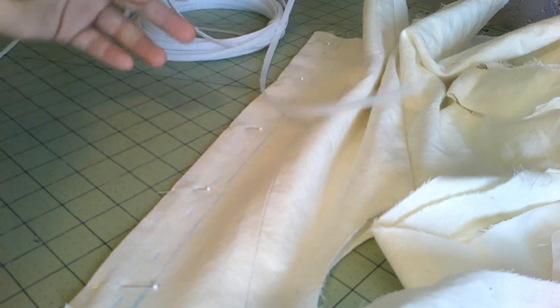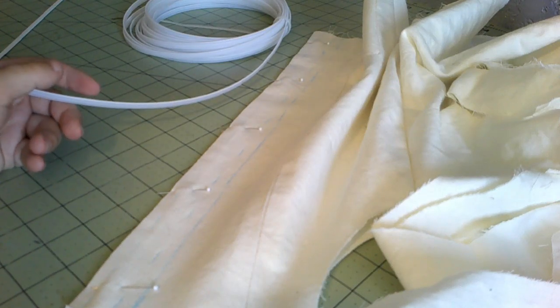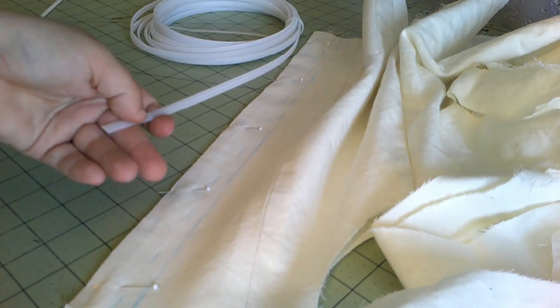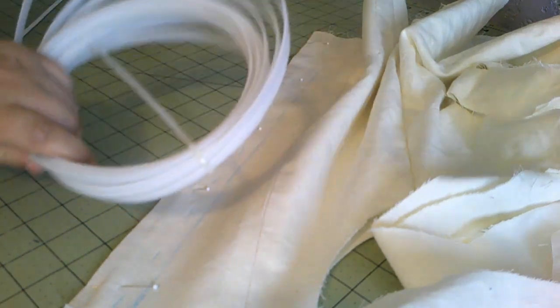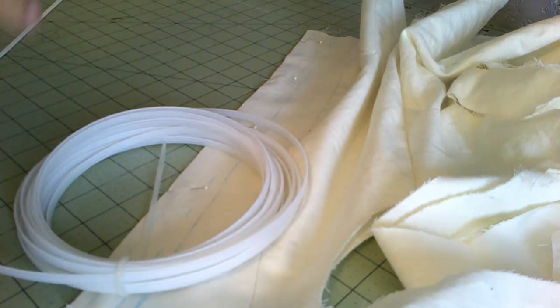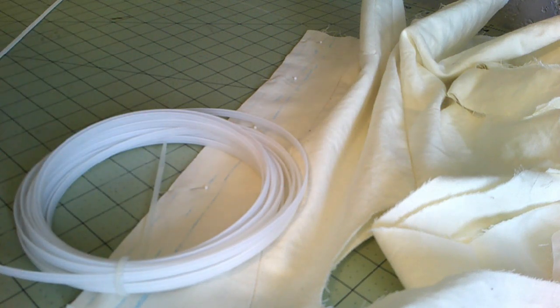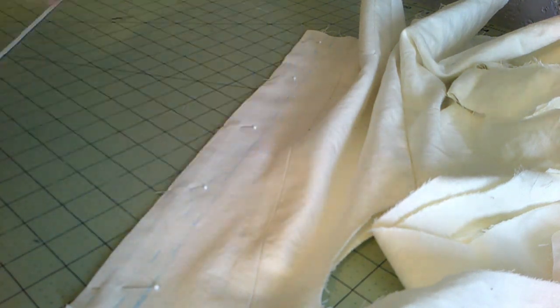It's plastic, but it does mimic whalebone very well. And whales are endangered, so we're not going to kill any of those to get my boning — we're going to use the plastic kind. It works really well and I really love how it molds to the body just like real whalebone does. It's not as rigid and it's far more comfortable than steel. Yay for plastic whalebone.